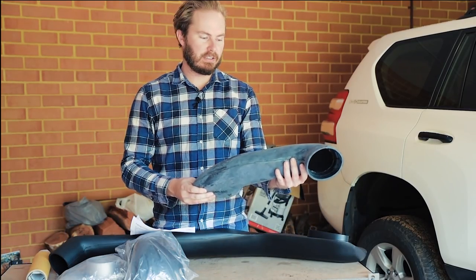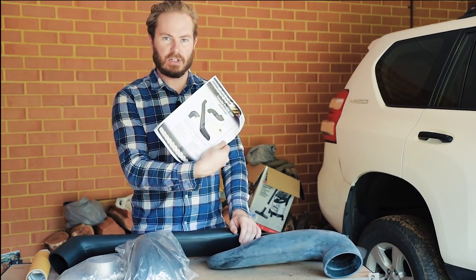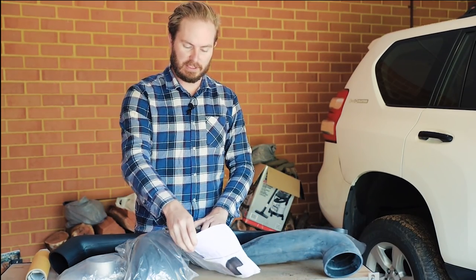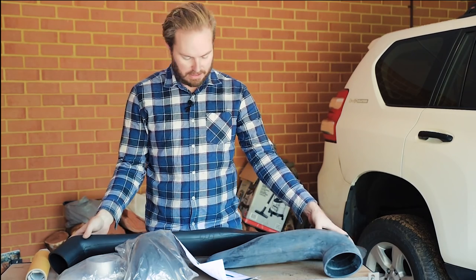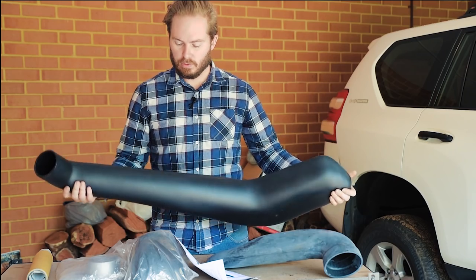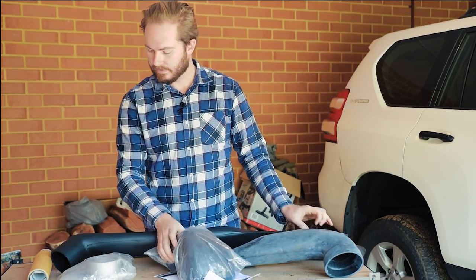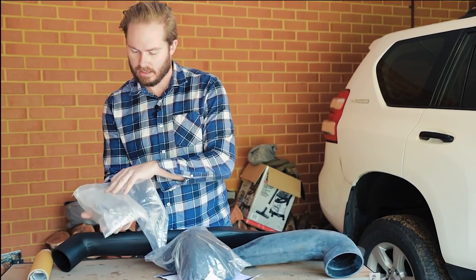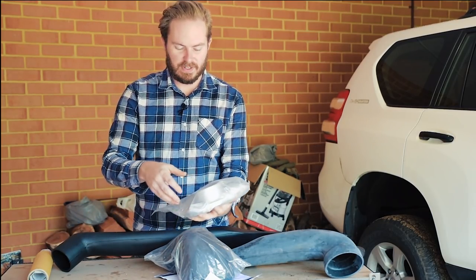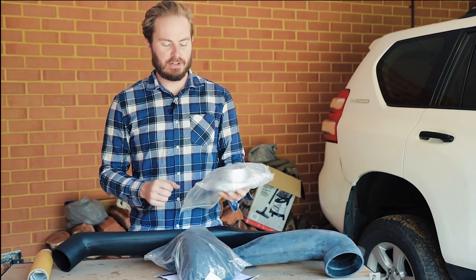There's this big bit of hose that runs to the airbox from the inner guard. Instructions — probably want them. That'll tell you what size to drill all the holes, where to drill them, how to attach everything. There's the snorkel body, snorkel head, and just a bag of fittings with big hose clamps and some big extruded piece.